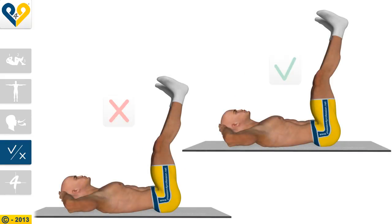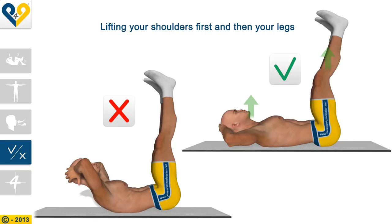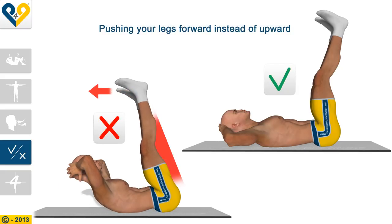Common Mistakes: Lifting your shoulders first and then your legs. Pushing your legs forward instead of upward.